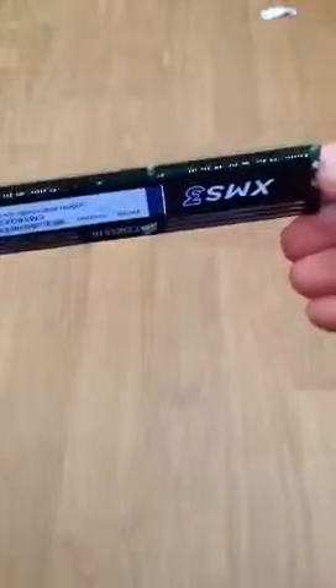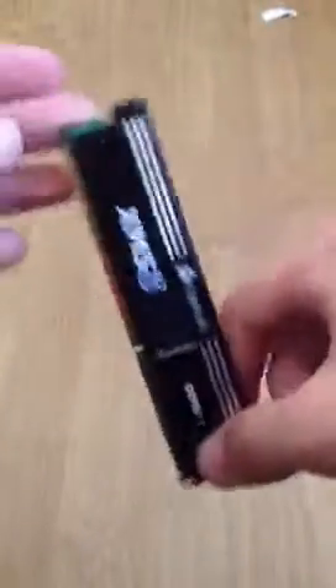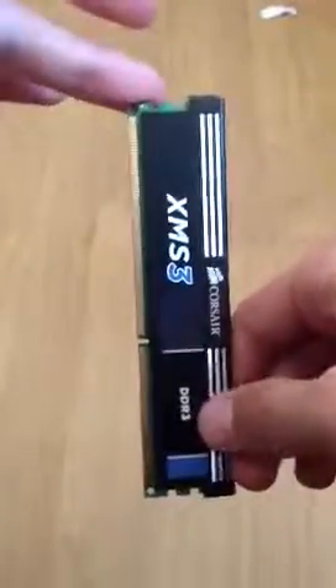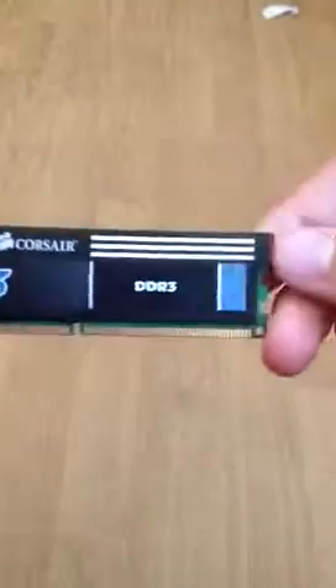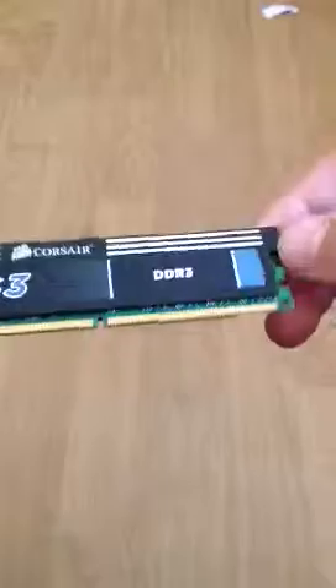If you've got a low profile computer, you can get low profile RAM. This is a wonderful product from Corsair and there's not a lot else to say about it.